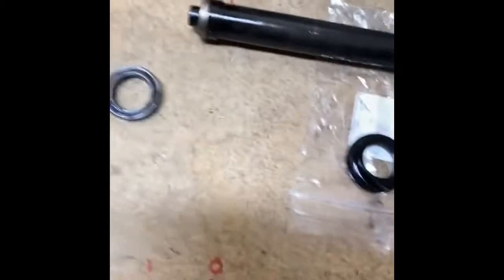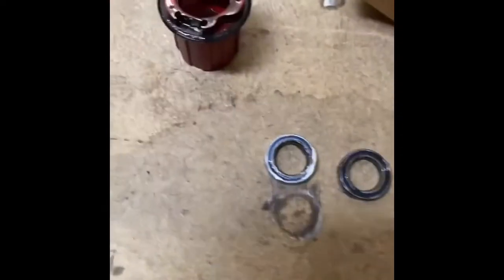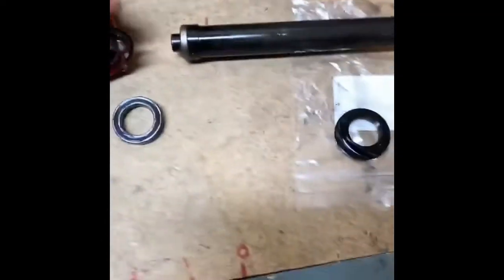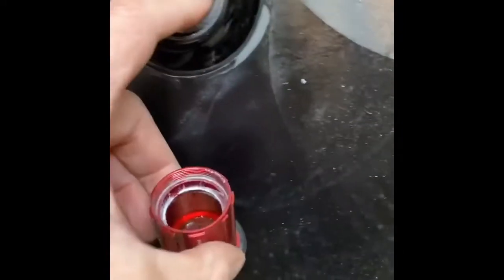A little trick for popping the bearings out: on this side it didn't matter — we just flip it and pop it right out. But this side lays flat, so what we had to do — a little trick — is use a hollow tool and pop the bearing through that way. Made it a lot easier.